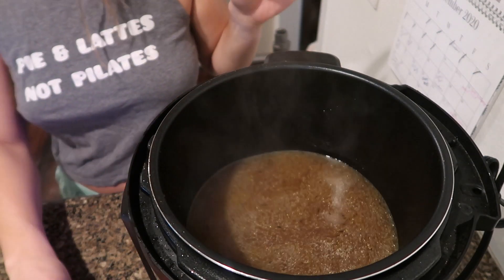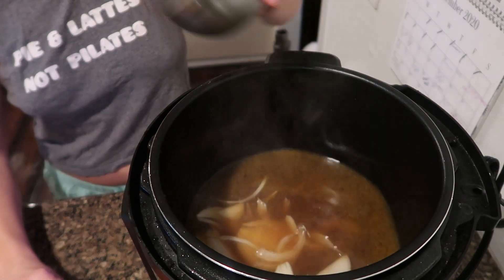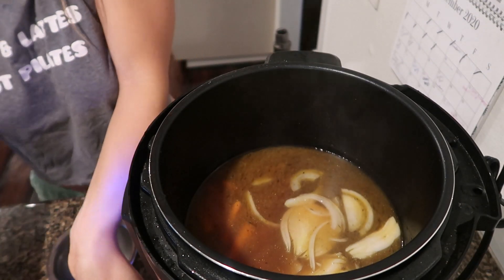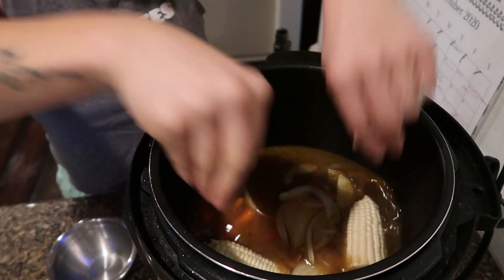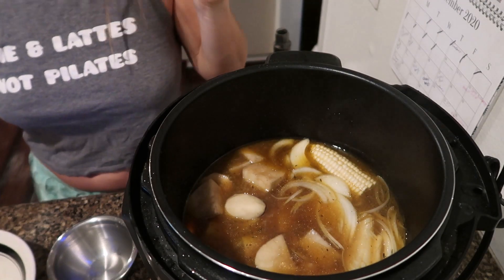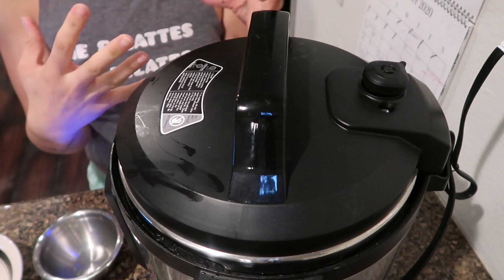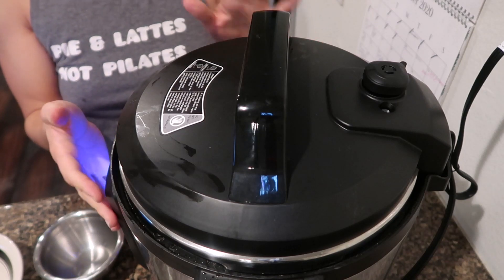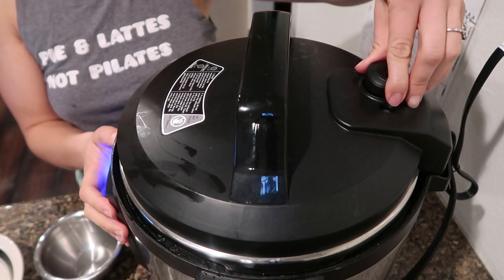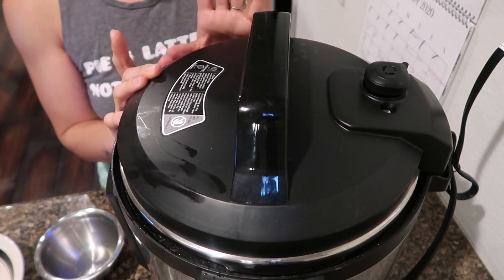Now dump in the sliced onion, about half a pound of carrots, one corn on the cob, and about three to four potatoes. Cover the lid — we strained the herbs and spices out, poured the juices back in, and added the carrots, potatoes, and corn. Close the pressure valve and cook for about five minutes on high pressure, then do a quick release.